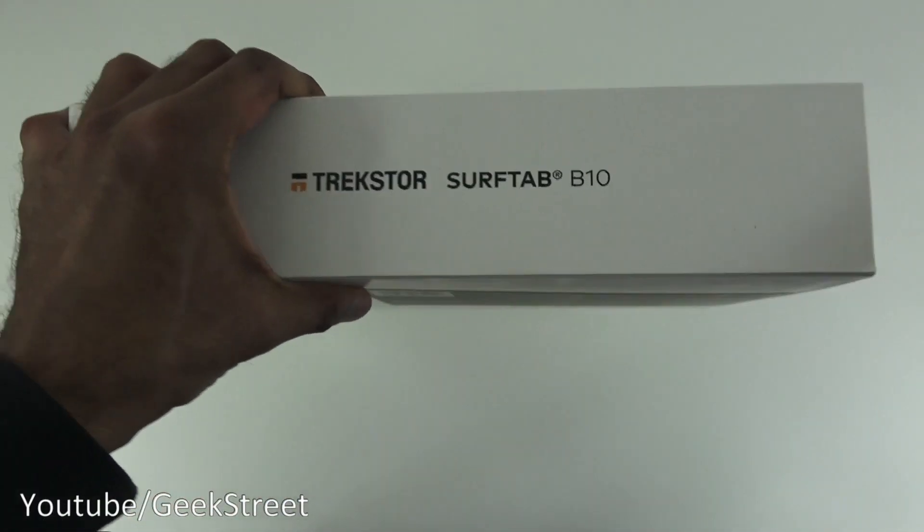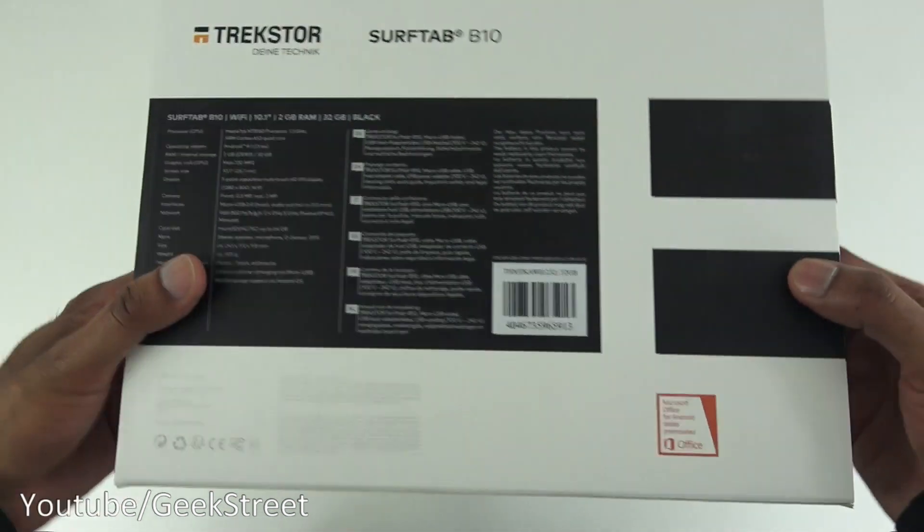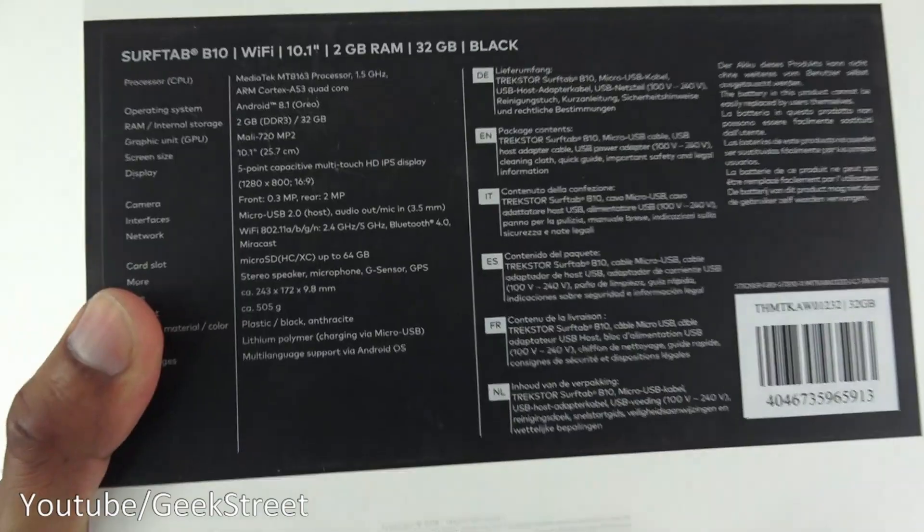Coming around here, there's some branding, just an icon, some more branding, and on the back some further details.